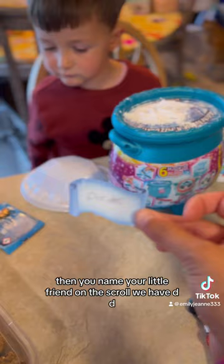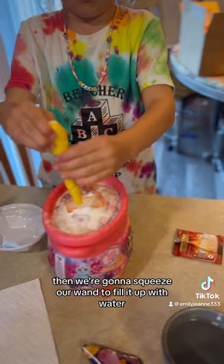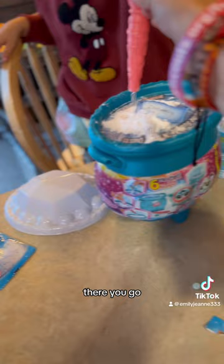Then we're going to squeeze our wand to fill it up with water. Squeeze the wand — squeeze it, bubs. Get the water on. There you go. And say Magic Mixies.